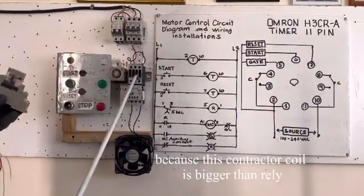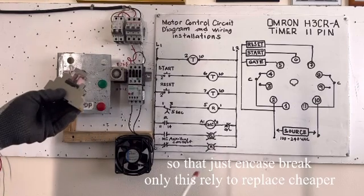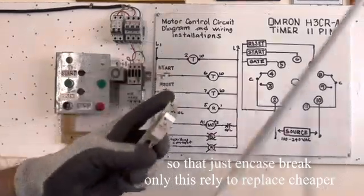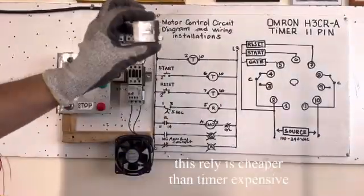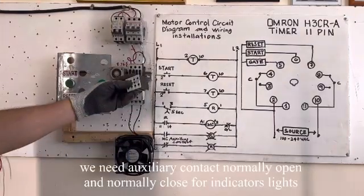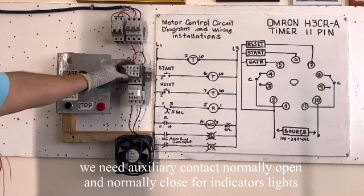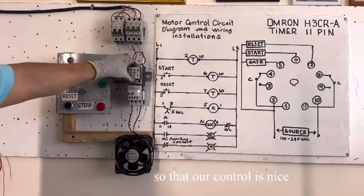A relay is needed as protection for the timer. The timer's internal contact will last longer because the relay takes the load — it's small. The contactor has a big coil, so if anything burns, only the relay gets damaged. Just remove and replace it — it's cheap. We also need auxiliary contacts: normally open and normally closed, for our indicator lights to make a good-looking control.